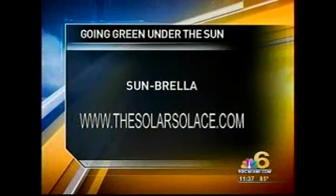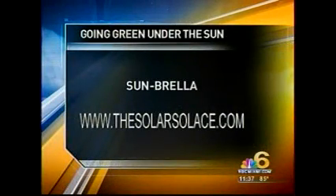If you'd like more information on the Solarbrella, go to the website at solace.com.